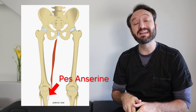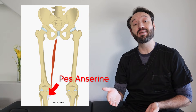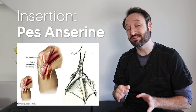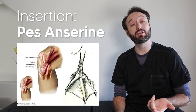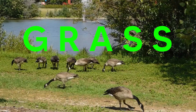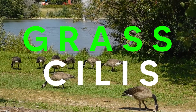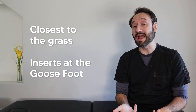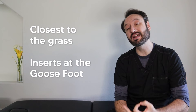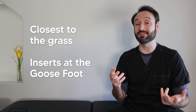The 'grass' mnemonic can also help you remember the insertion point. The gracilis passes the knee and inserts on the anterior medial side of the tibia at a place called the pes anserine, which is Latin for goose's foot. And what do geese like to eat? Grass — so again, it's closer to the grass, which geese love to eat. This reminds you that the gracilis is the longest adductor and inserts on the pes anserine, or goose's foot.